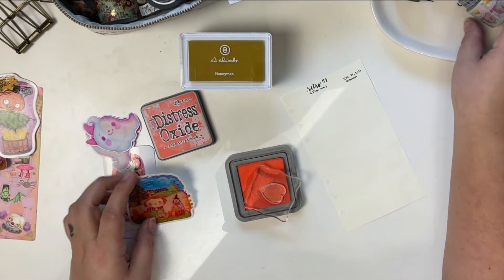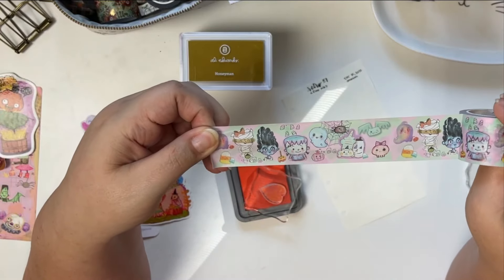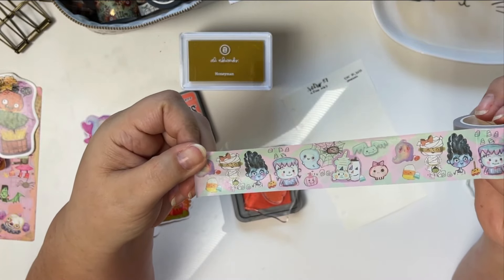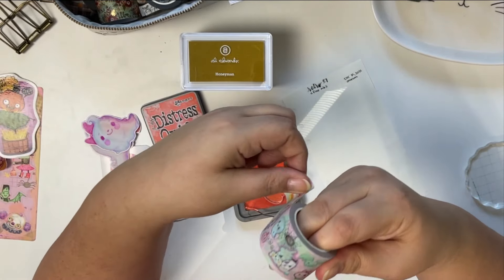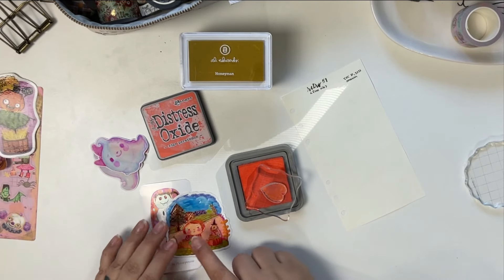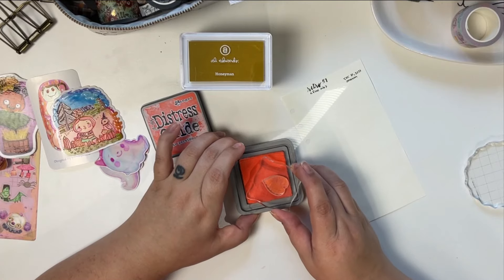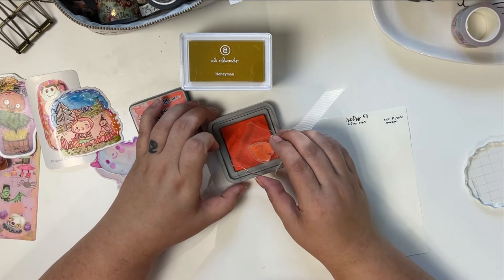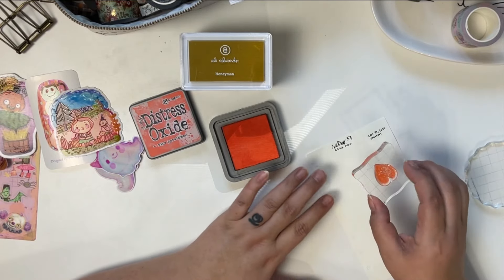I think she still has it in her shop — she has a shop on Etsy and then she has a website called Neat Stuff Sticker Club where she sells stickers, washi, prints, zines, pouches, and all of that good stuff. I'm going to use that too because it seems to match pretty well with the stickers from the subscription. I thought if I don't stamp too heavy, if the ink isn't too heavy, then maybe it won't bleed through — but we'll see.